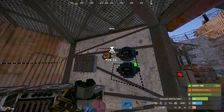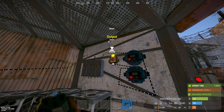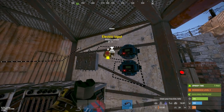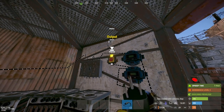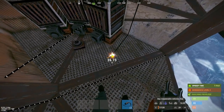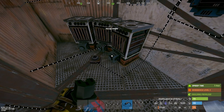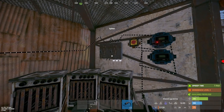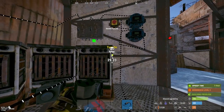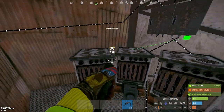The electrical pass-through of the first conveyor goes into the power input of the second conveyor. The electrical pass-through of the second conveyor goes into the electrical input of the button. Then run the electrical output of the button down to the power in of the igniter.